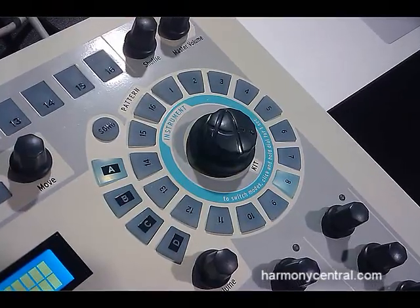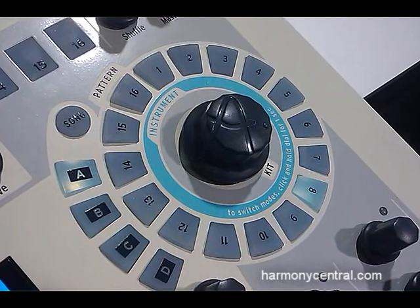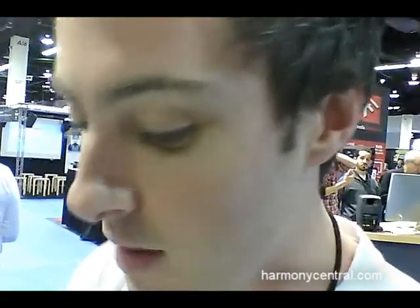So it's a really fast and easy solution — very different from an MPC-style drum machine, because you don't lose time browsing through gigabytes of samples. You just focus on your workflow.